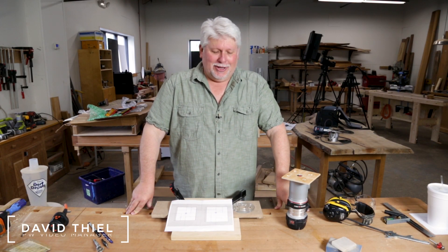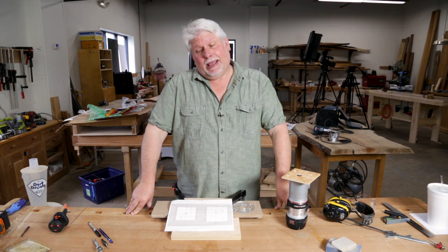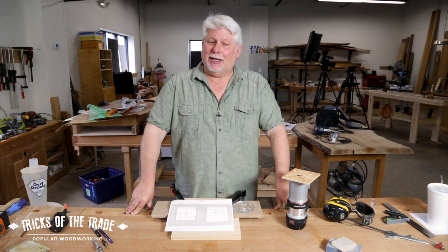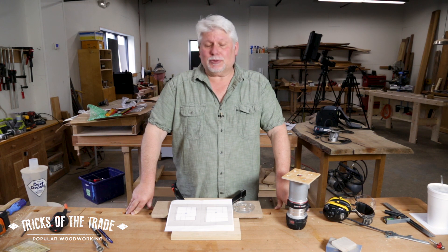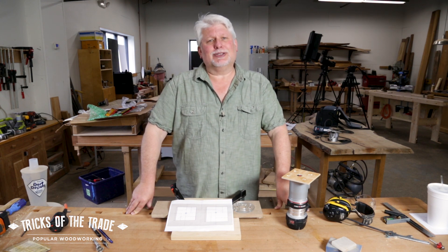Dave back in the shop again for another Popwood shop tip. This one's a router tip, and I consider myself to be an old dog, but this is one I hadn't seen, and when I saw it, I was blown away. It was in our archives looking back through some old issues, and this one was so cool I was in a hurry to get it on camera for you because this is so slick.